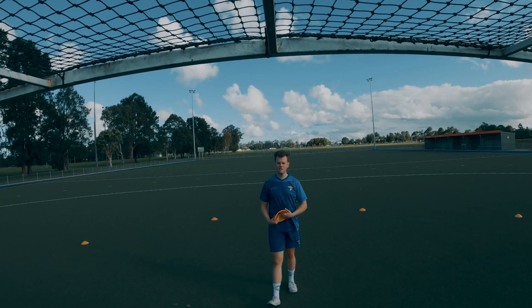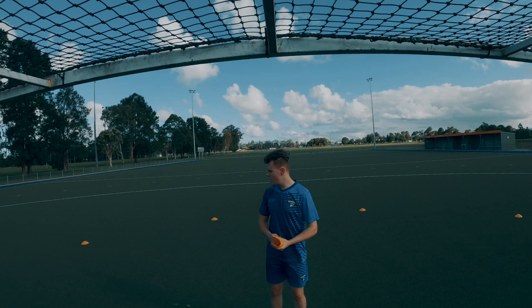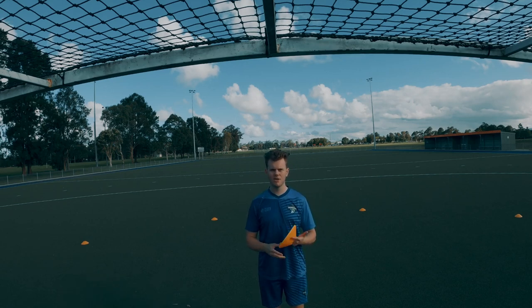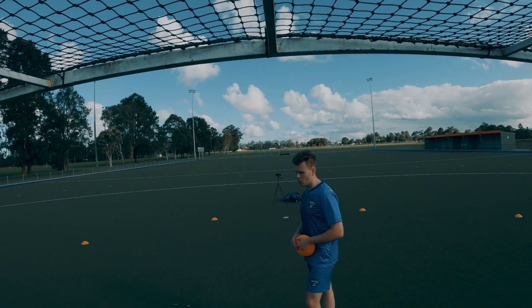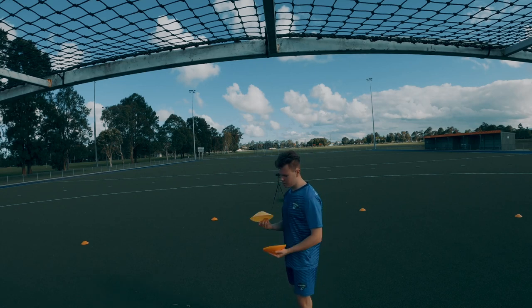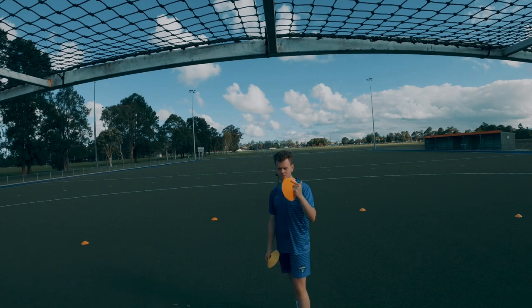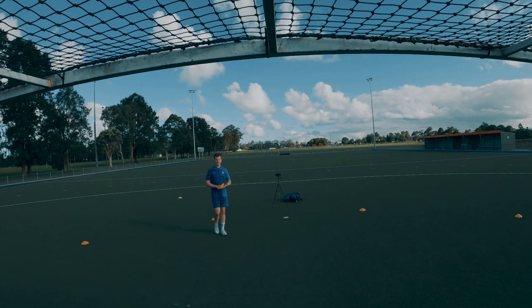Now we're going to show the practical application for this and how to visualize setting up your wall. The yellow cone is going to be the attacker and the white cones are going to be your defenders. So we've set up our attacking position.